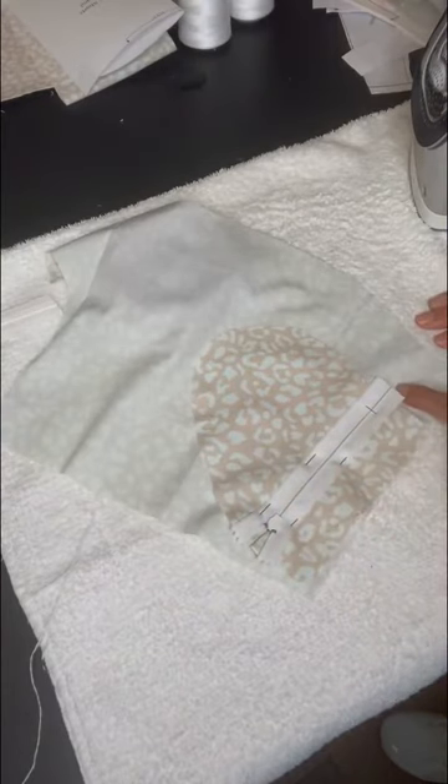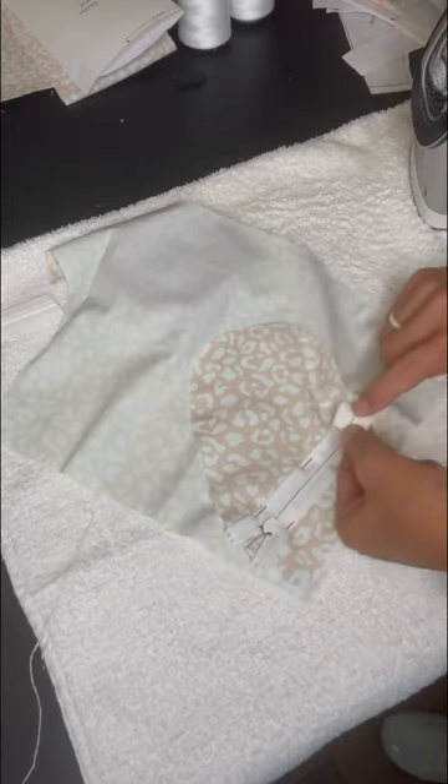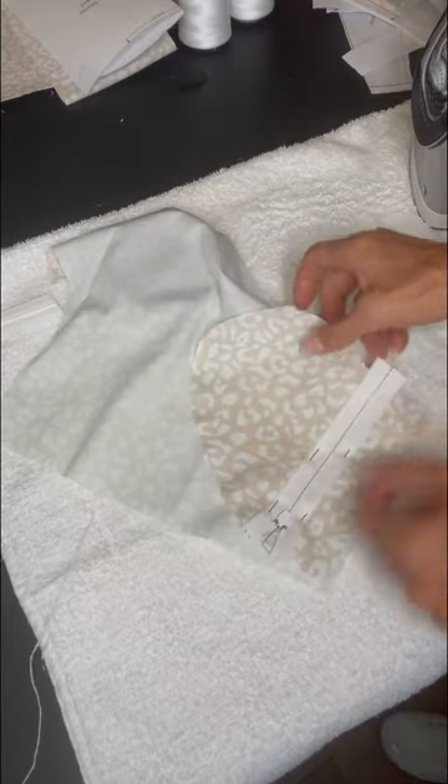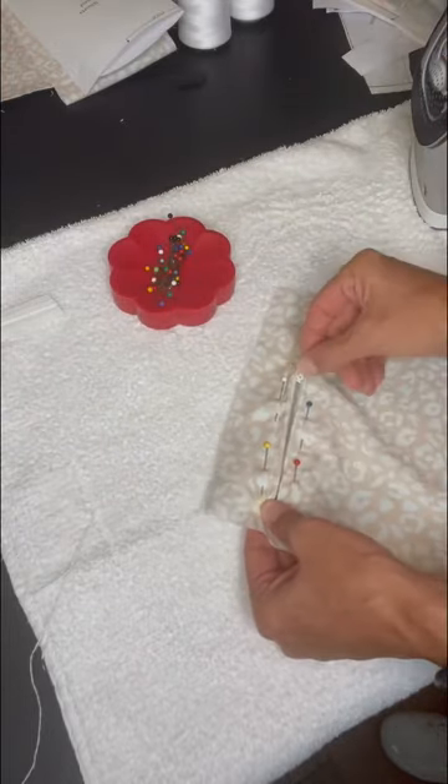One thing I want to note: my zipper was too long, so I just cut it off at the bottom. You can add a zig-zag stitch over the teeth if you want to make it extra secure, but just sewing across the bottom should be enough.